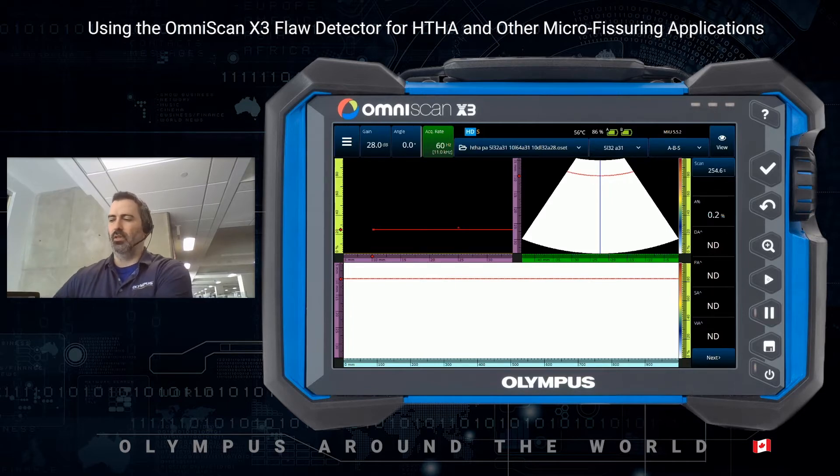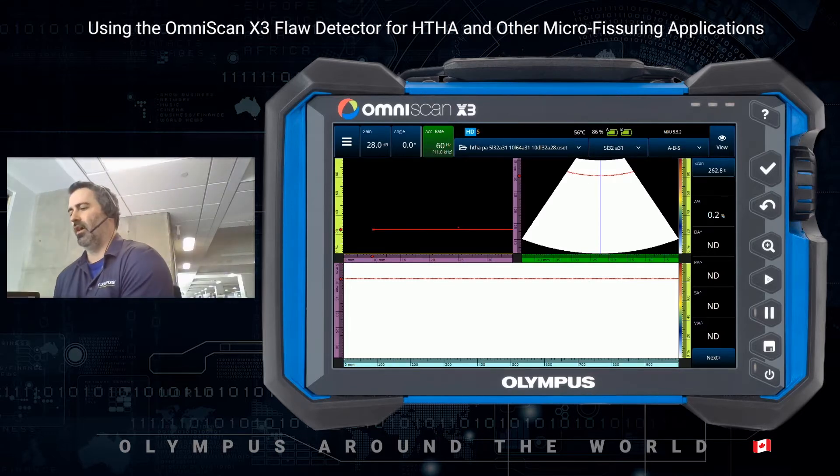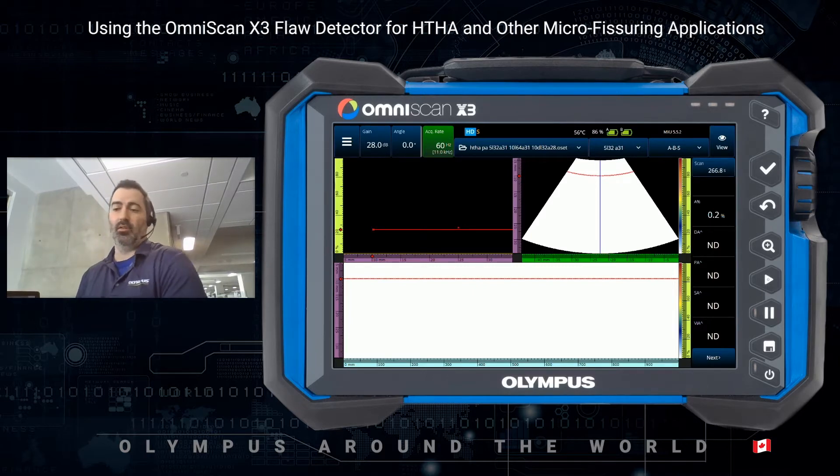To do so, I will be using a sample with some nasty blisters in it, that also has other indications that can or cannot be HTHA — they certainly look like it. So we'll be reviewing phased array as well as TFM.